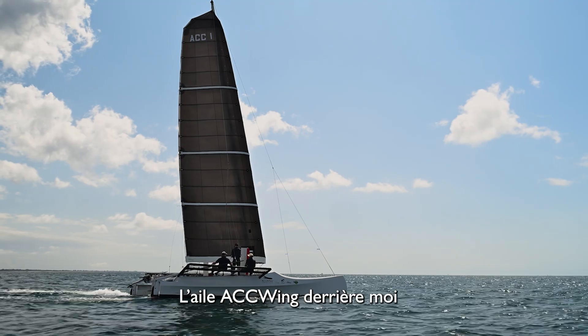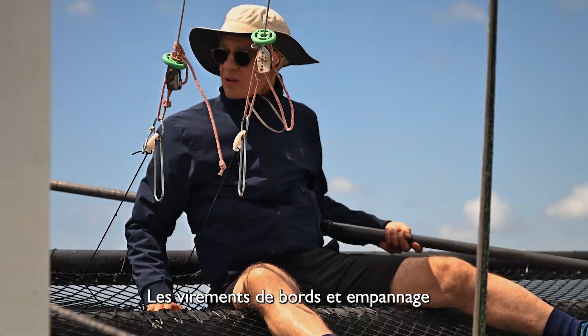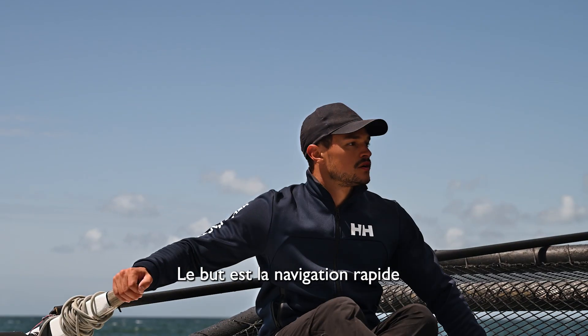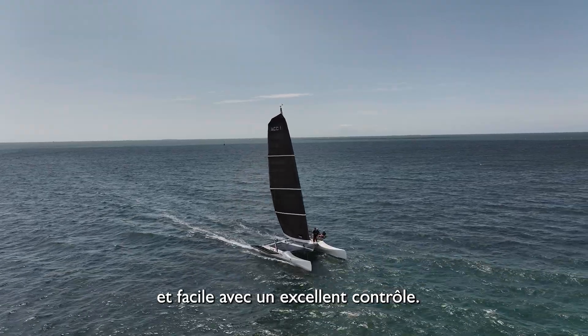The ACC Wing behind me is the yachting version, as we can carry headsails with it. Both tacking and jibing are easy maneuvers to do with an ACC Wing. The goal is essentially fast sailing done in an easy way with excellent control.